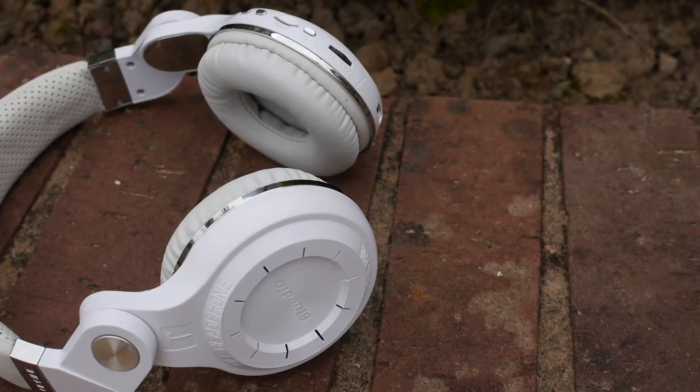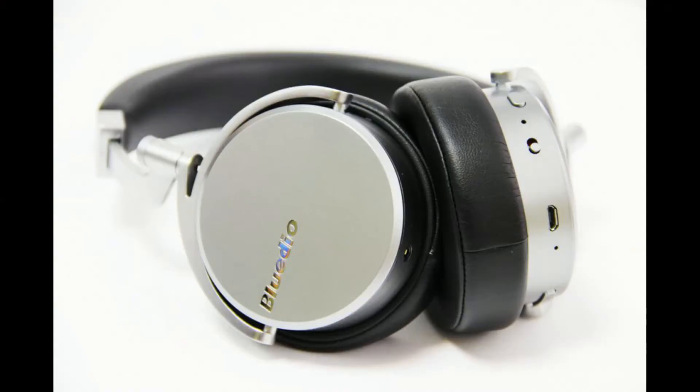Do you guys want to win a free pair of Bluedio Vinyl headphones? All you have to do is subscribe and turn on notifications and you'll be updated once I reach 1,000 subscribers and release my 1,000 subscriber video giveaway. I'll be giving away three of these headphones worth £70 each, so make sure you guys smash the subscribe button and the notification bell.